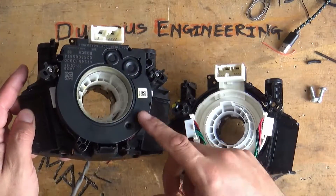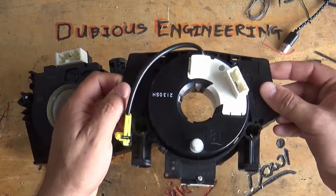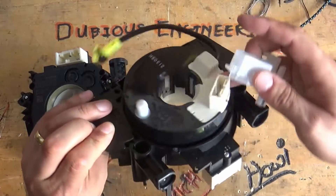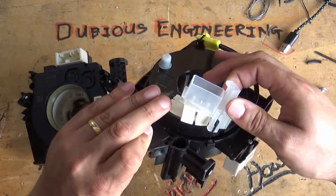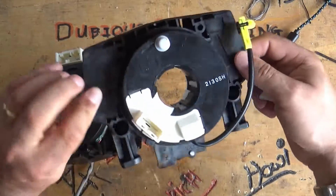This is the original — it's got the encoder on the back of it. This one is the new one and doesn't have the encoder on the back of it. It did have a little clip. This clip clipped onto this little plastic lug, and the idea of that was to make sure that it wasn't rotated too far in one direction.